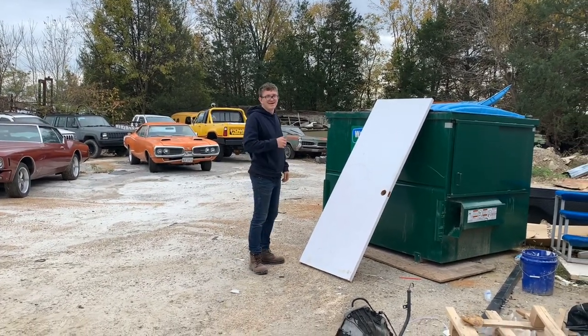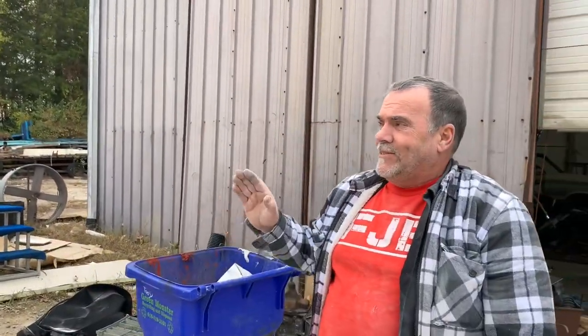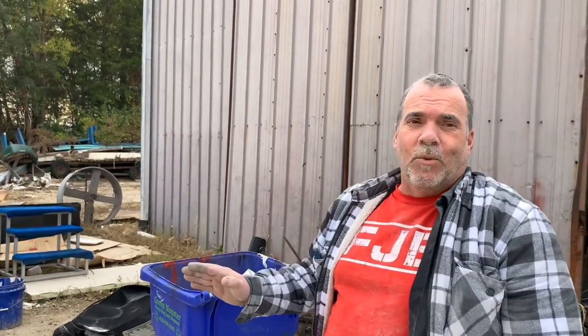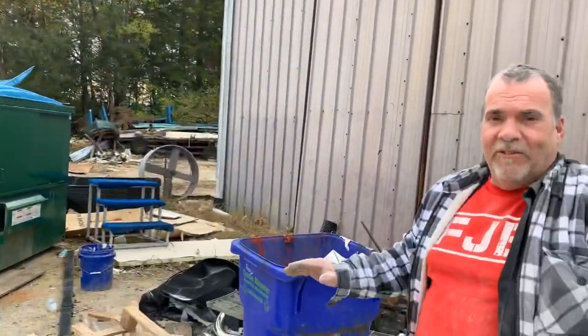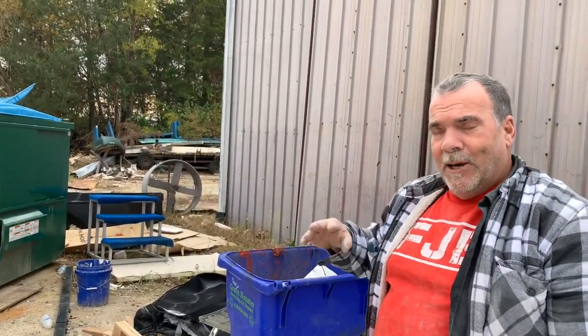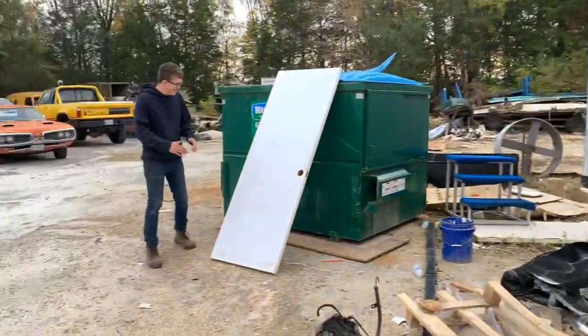We got some more remodeling done. Now we've got Austin, who is highly trained — his hands are dangerous weapons. He's going to judy chop this door so it can fit in the toolbox or dumpster. Commence to judy chopping.